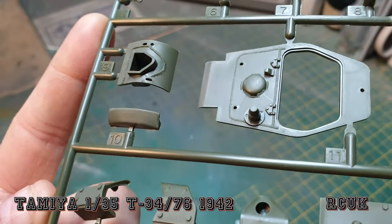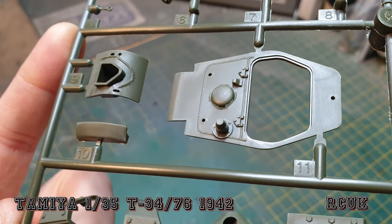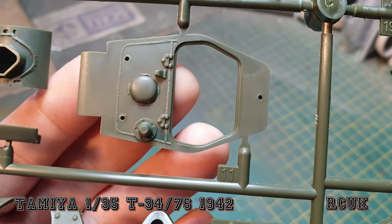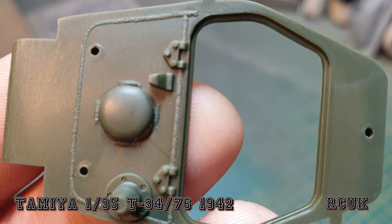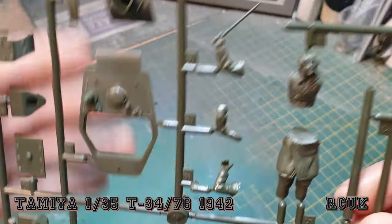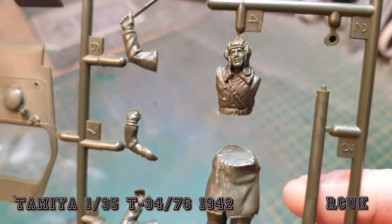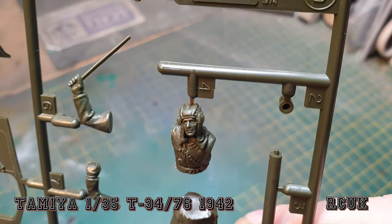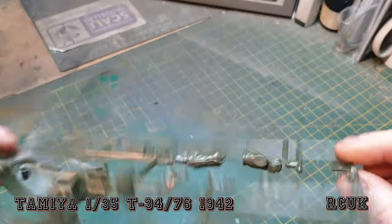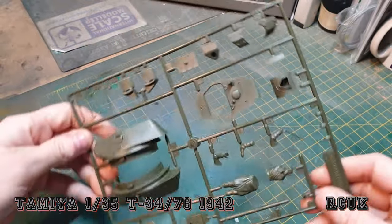The T-34 is probably one of their most reliable tanks and most mass-produced ones — I think it's one of their most common ones, pretty cool. And there's another crew figure — he's got a pole in his hand. I don't think the Russians surrendered, but yeah, pretty cool.